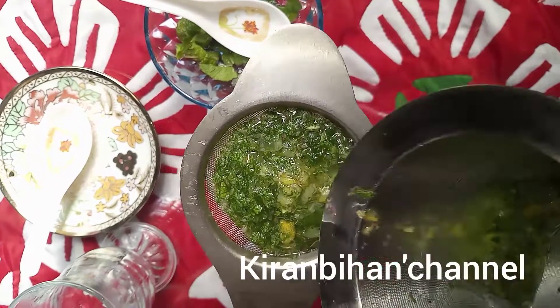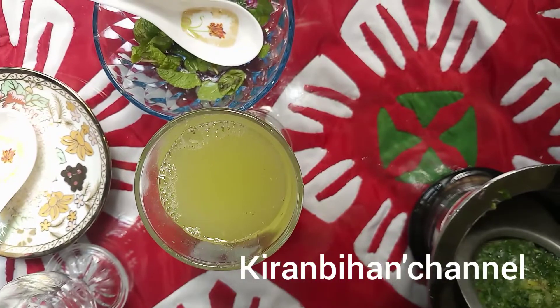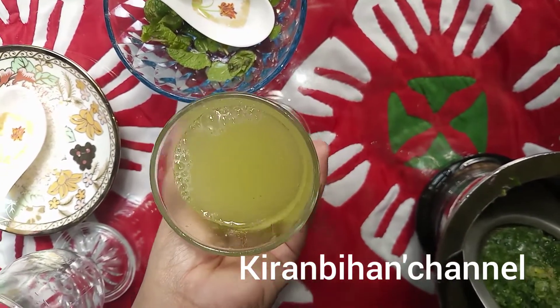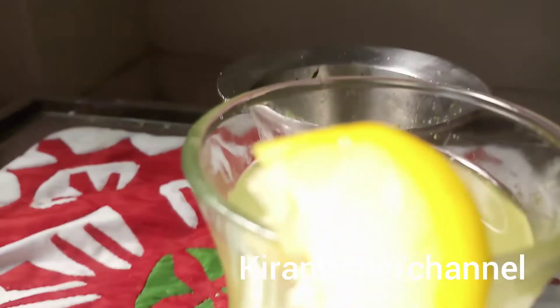This drink also helps reduce blood pressure. For people who have high blood pressure, this drink will help reduce it. So it is a good drink for both children and elder people.